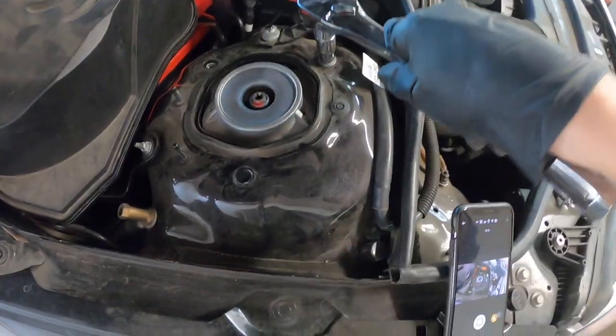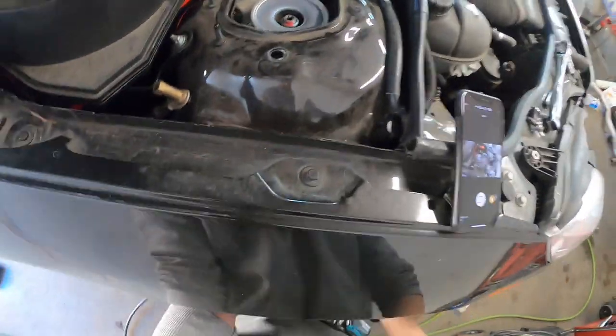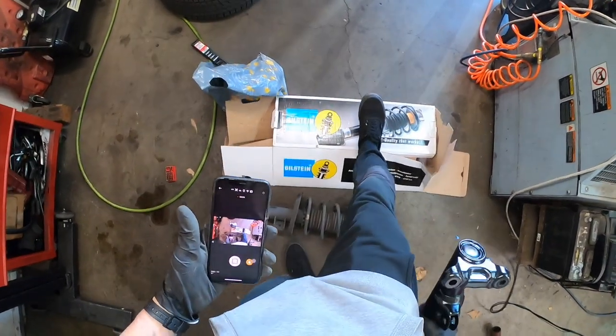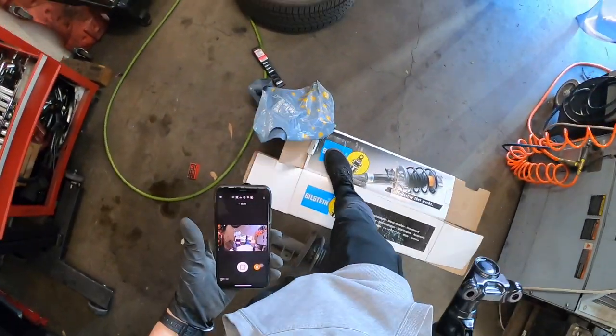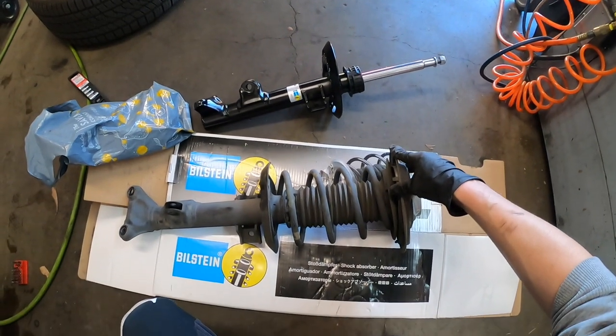I'm going to install Bilstein shocks. The OEM brand I think is Zax or ZF — it's spelled with an S. Here's the Bilstein box, and here's the new Bilstein unit.